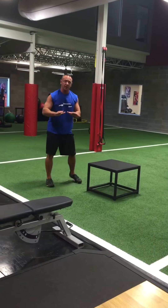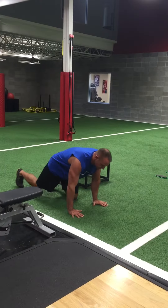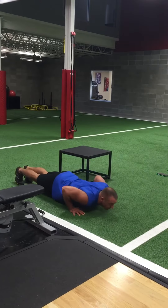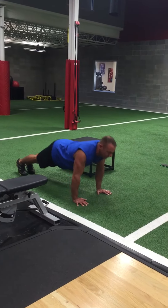Once you've worked your incline down to the ground level to a regular push-up, just like that — to make it a little more challenging, raise one foot each time.